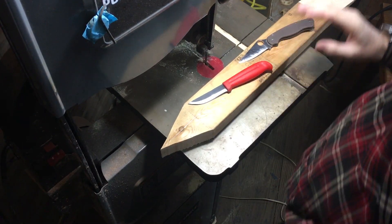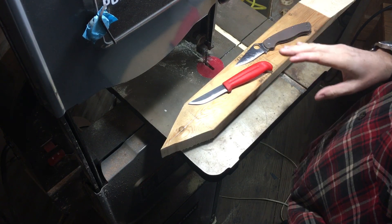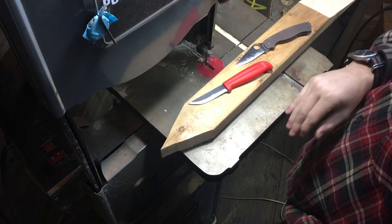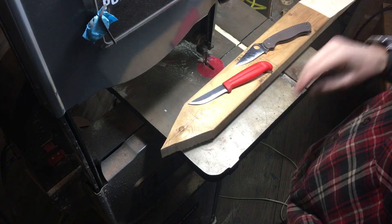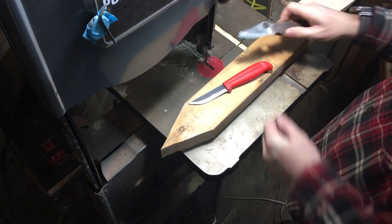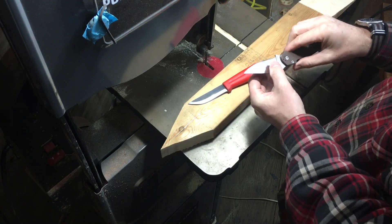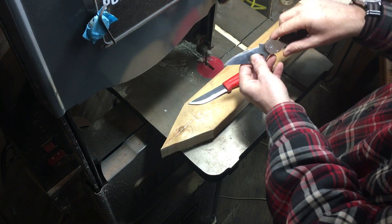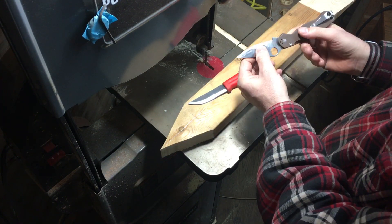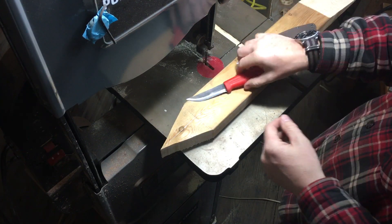I want to talk about sharpening your knife — not actually doing any sharpening, but about maintaining it and maintaining performance over the life of the knife. When you sharpen a knife, it's not rocket science: you're removing steel from the edge. As you can see on this PM2 here, it's starting to get a recurve where I'm removing metal, and I'm also thinning the edge out as I go along.